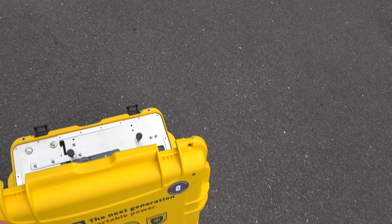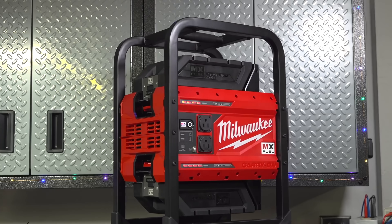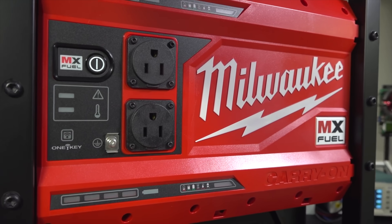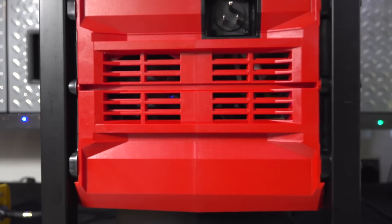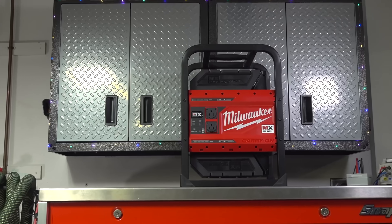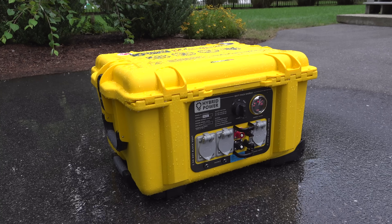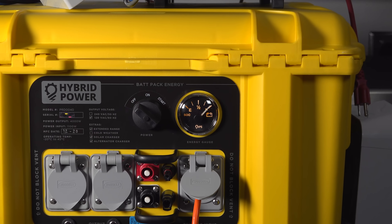The big question is price — this unit sold for just over $5,000. That sounds like a lot until you compare it to the market. The only other ruggedized power station available is the Milwaukee MX Fuel Carry On at $2,200, but you'd need eight batteries to match the runtime of this unit, putting you well over $5,000 — and you still wouldn't have weather protection, alternator charging, or any solar input.